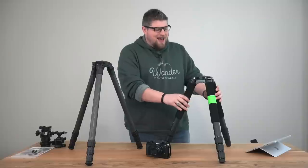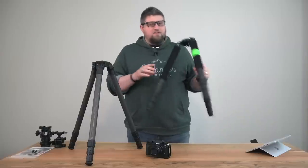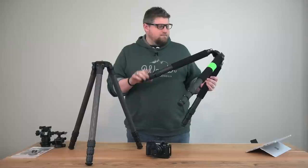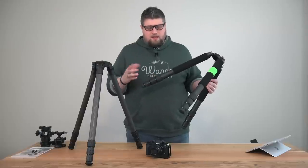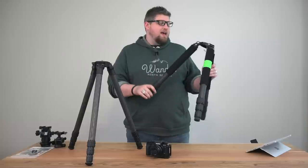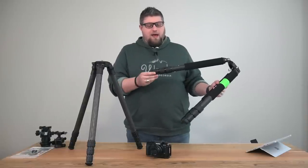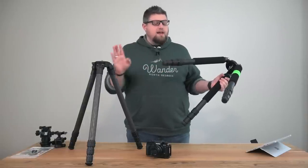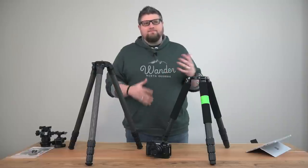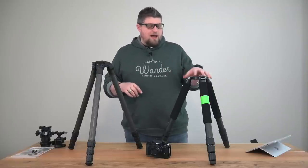The tripod I've been using for the past year and a half is the Feisal CT3472. For the most part, this tripod has been really good to me. It's carbon fiber, pretty lightweight, weighing in at 3.9 pounds — just under four pounds. It's a four-leg section tripod and it's been really good. But lately, for about the past three or four months, I've found three reasons why I'm not liking it so much.